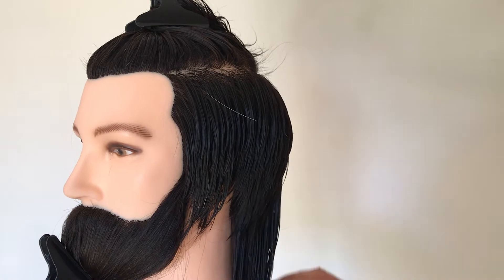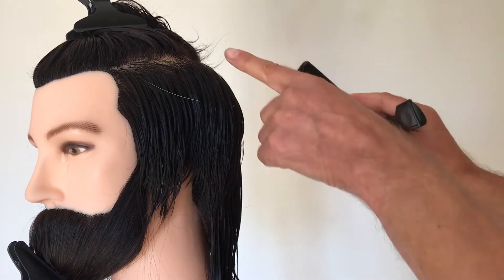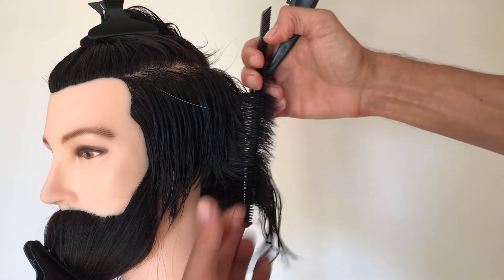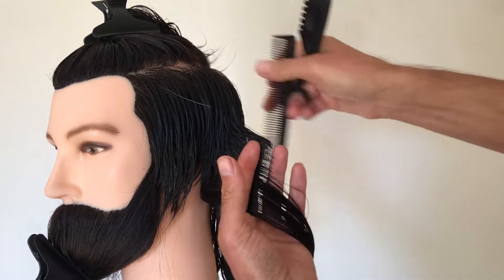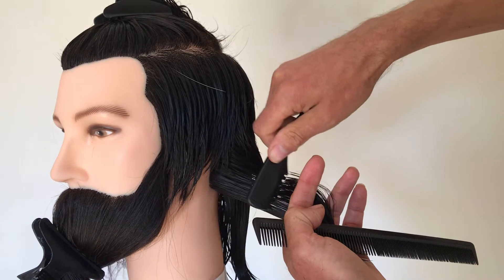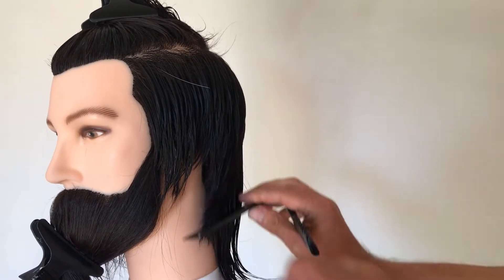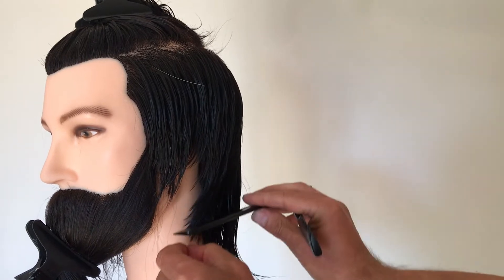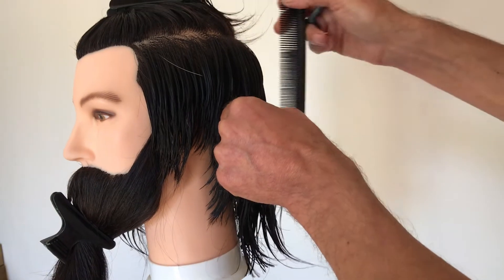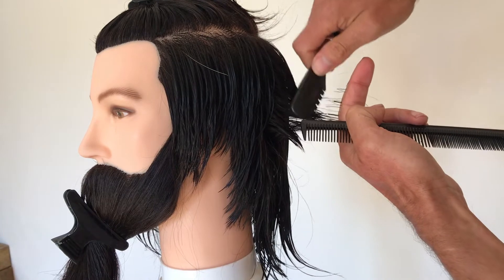We've worked through the side section into the back, and now we're going to work down into the nape area. Follow that section down, pull out — I want to leave a little bit of length at the bottom, keeping it quite soft. More of a 90 degree approach, and you can just start to see how that starts to feather into the neckline. We're going to control that hair all the way around, demonstrating both methods.